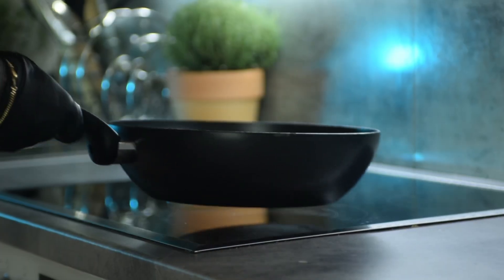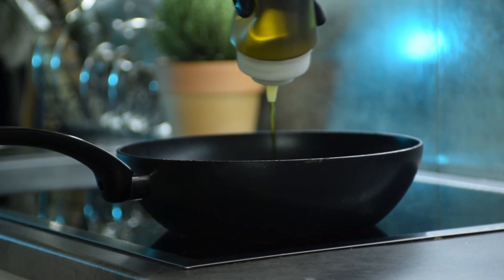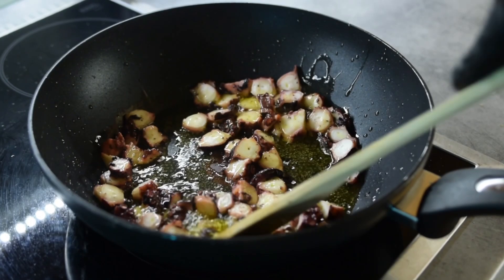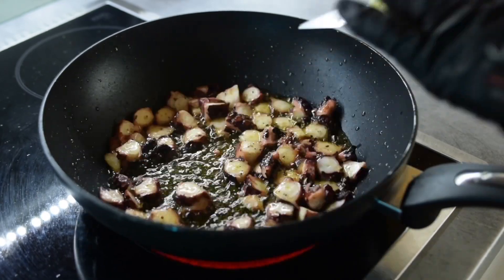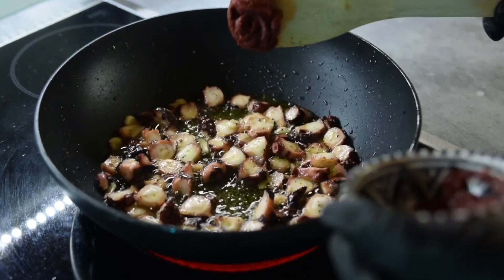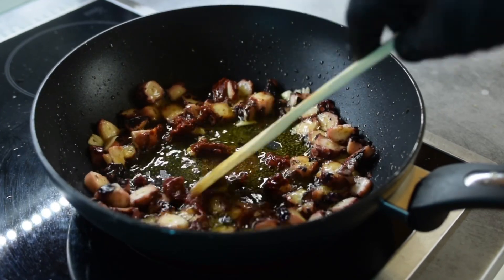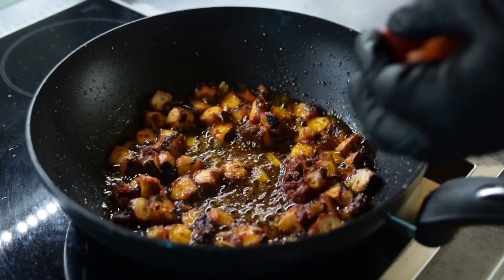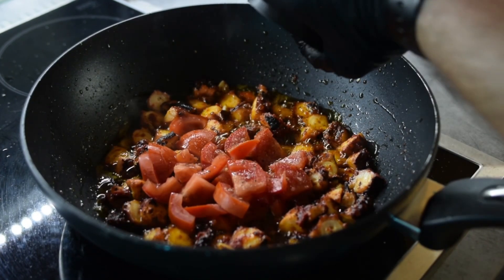Into a big pan over medium-high heat, add 3 tablespoons or 60 grams of olive oil and throw your octopus in there. Cook it for 2-3 minutes or until it develops a nice color. Remember, you don't have to overcook it because it is already boiled. Once it has got a nice color, add your garlic and let it cook for 1 minute. After that add 1 tablespoon or 20 grams of tomato paste and cook it for 1 minute. Once the tomato paste is dissolved into the oil, add your chopped tomatoes along with some salt and pepper. Don't be shy with the salt because the pasta will also cook in the pan.